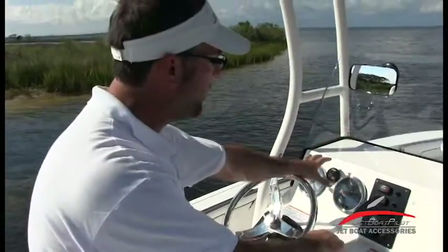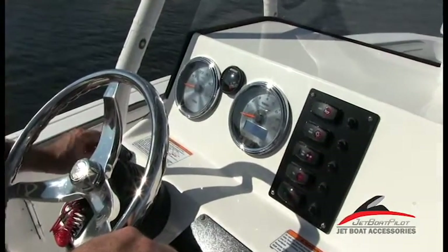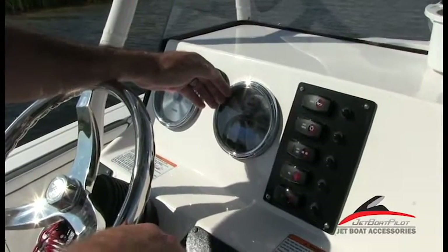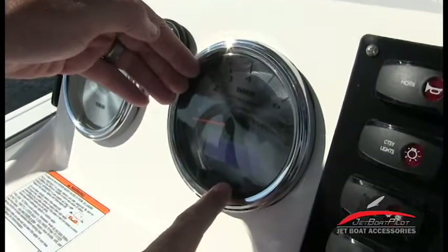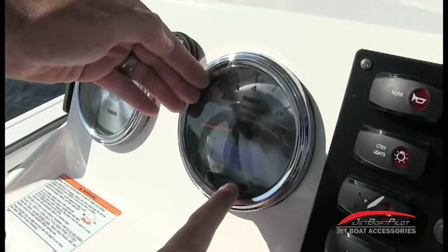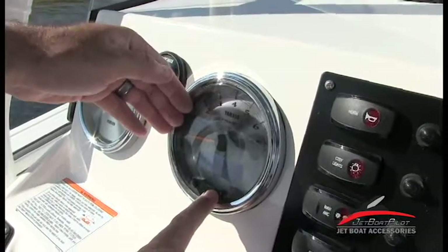Moving forward onto the dash, we've got our gauge cluster — a compass, an RPM gauge, and a speedometer. Within the RPM gauge, let me turn the ignition switch on. Once the switch is on, we'll get a beeping noise and it'll cycle through your gauge settings. You have: miles per hour, temperature gauge, voltage gauge, fuel gauge, engine hours, gallons used, miles per gallon, gallons per hour, max miles per hour, and trip mileage.